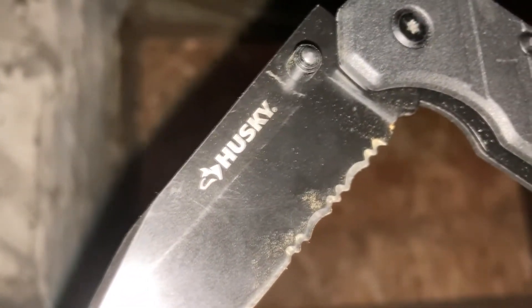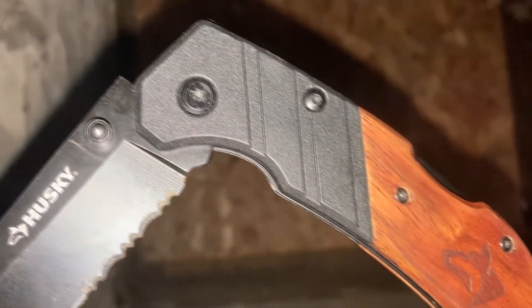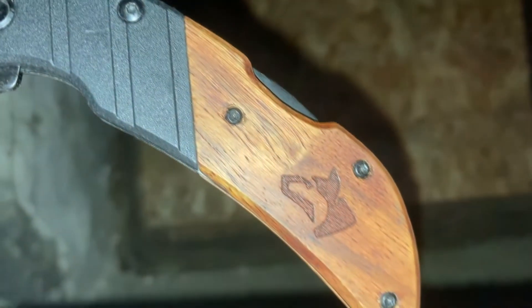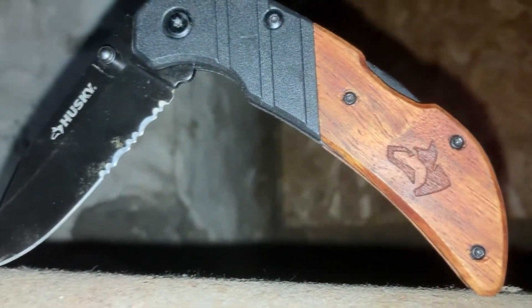Being a sucker for anything wood on a knife, this thing already has some points in my book. The wood portion of the handle feels nice and smooth, although the holes where the screws go in could be cleaned up a bit. But for the price, I don't think anyone, or anything, will be doing that.